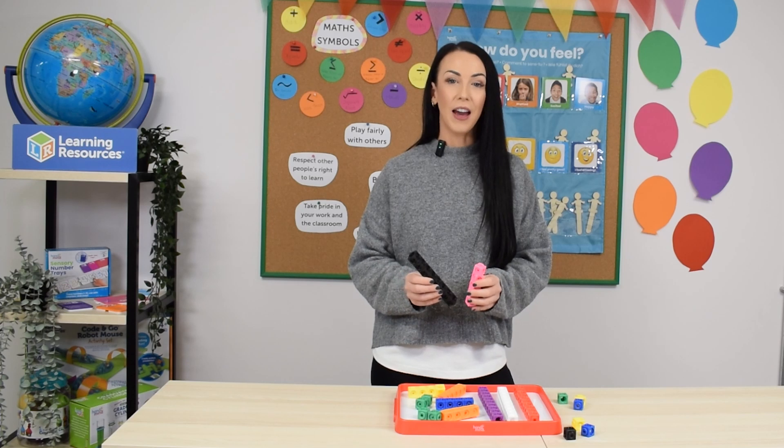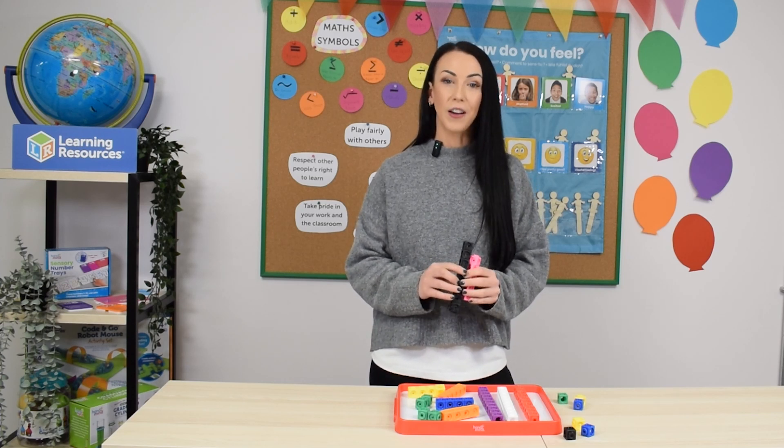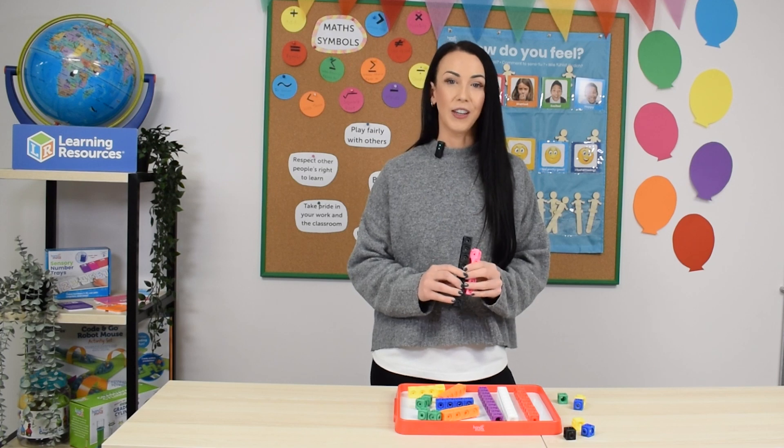And there we have it — three ways that you can use the MathLink Cubes in your classroom. I hope you found them useful, and stay tuned for more videos.